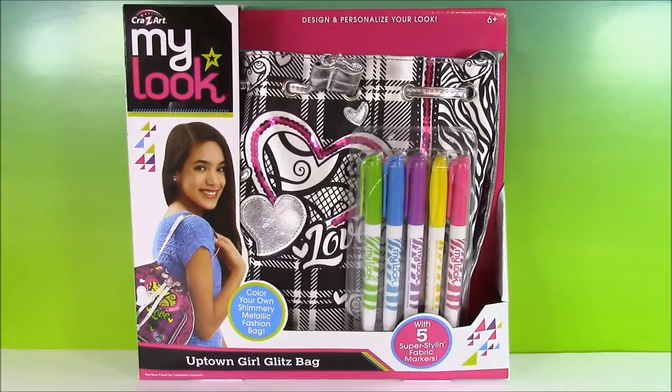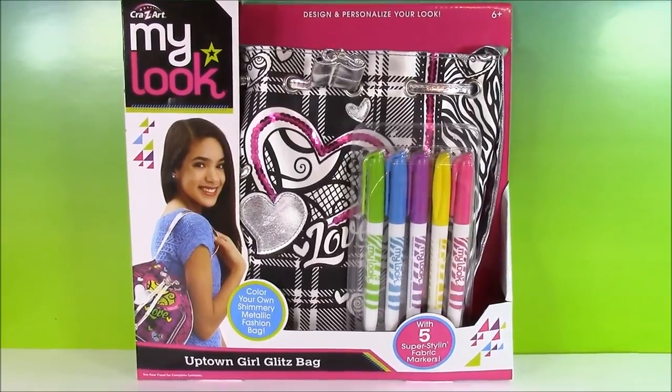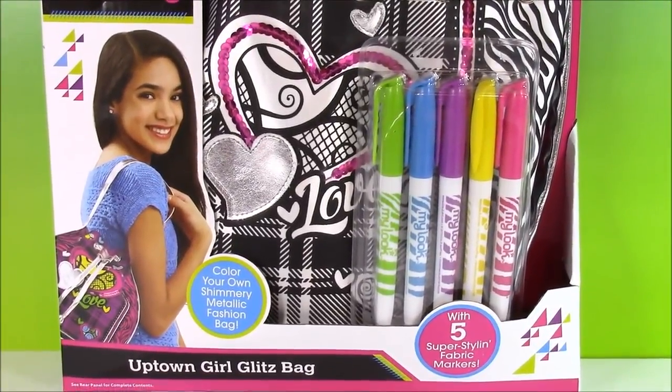Hi guys and welcome to Bubble Pop Kids. I am so excited for today's video because we get to design our own handbag. It is so cool. It's the Crazy Art My Look Uptown Girl Glitz Bag. Look how cool it is.